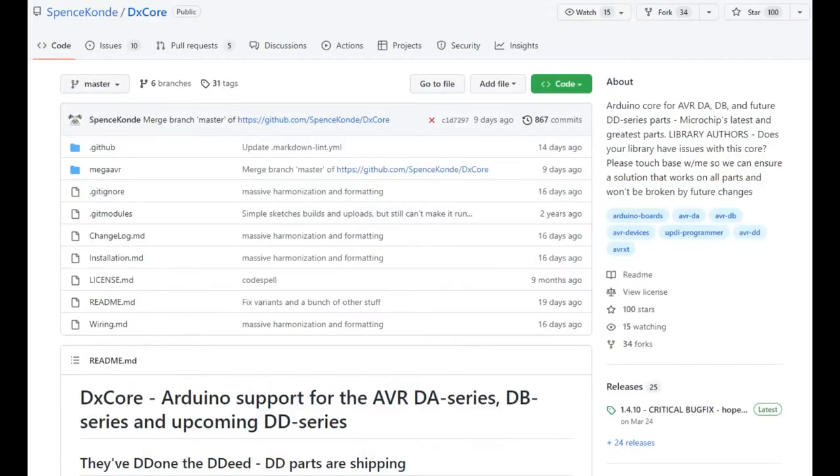There is support in MPLAB, which is the Microchip/AVR IDE. But if you want to use Arduino, Spence Conde — who has some really great AVR and MegaTinyCore cores — has either added or is in the process of adding DD series support. The DD parts are shipping, they've picked up a couple of chips and are adding support, so you'll be able to use Arduino core with this new peripheral-rich chip.